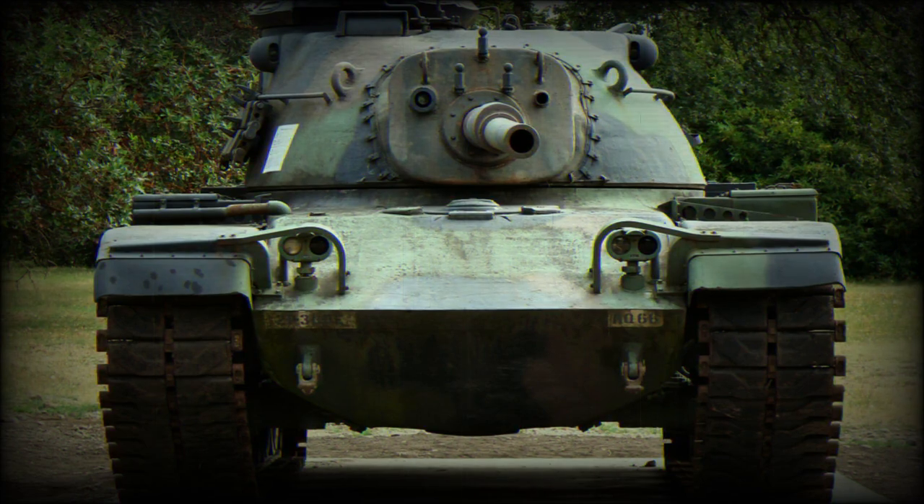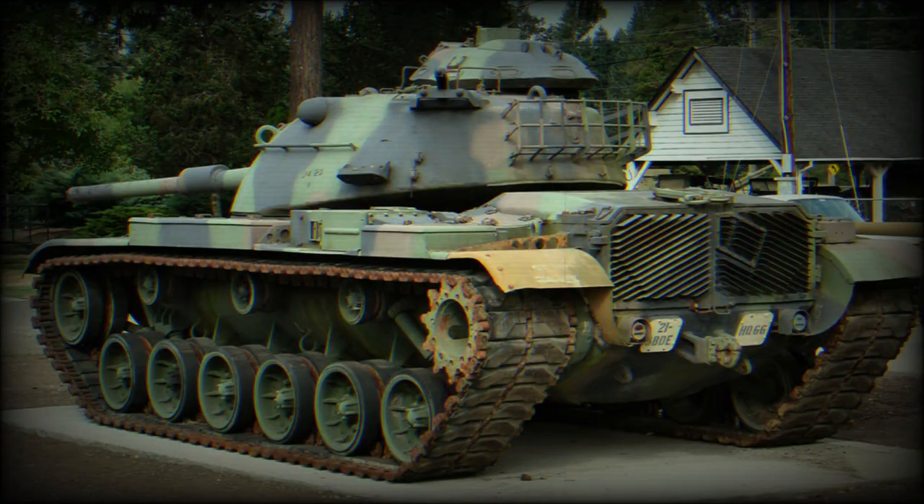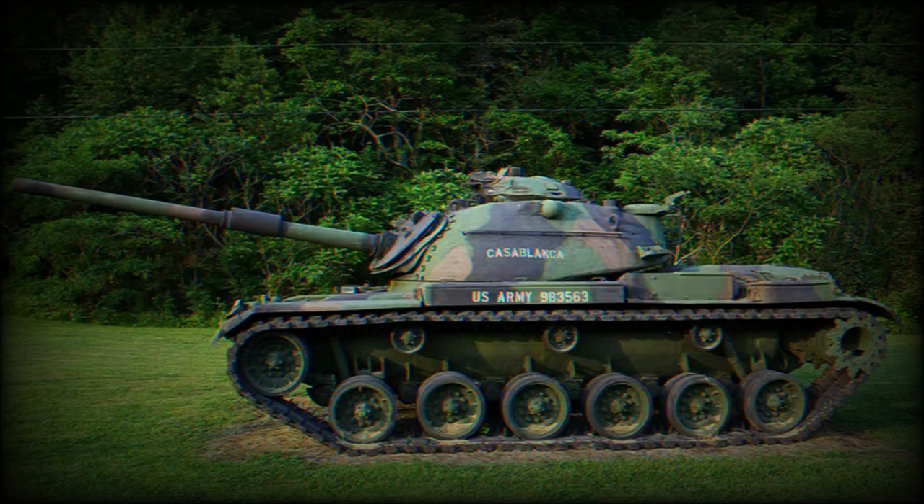The M60 was the first main battle tank built in the United States. It was designed around a new concept of a general-purpose medium tank, that had the firepower of a heavy tank and the weight and mobility of a medium tank.